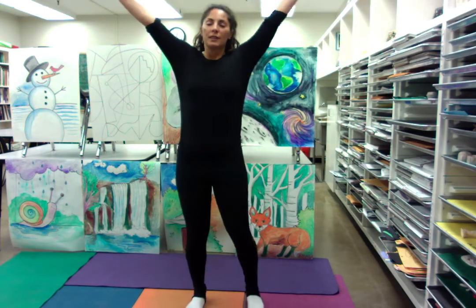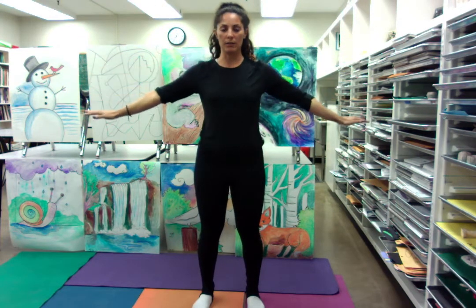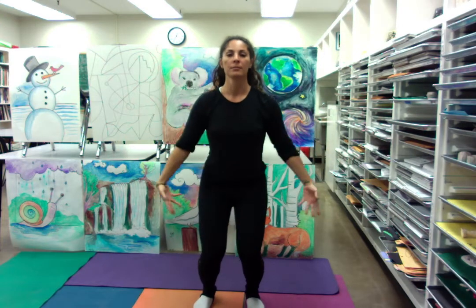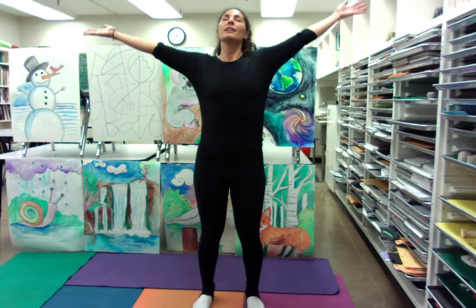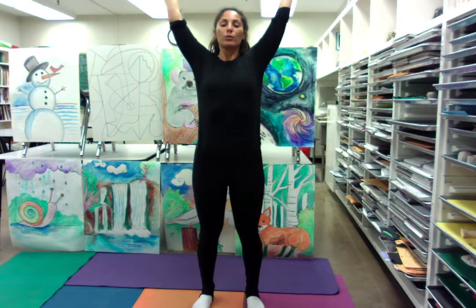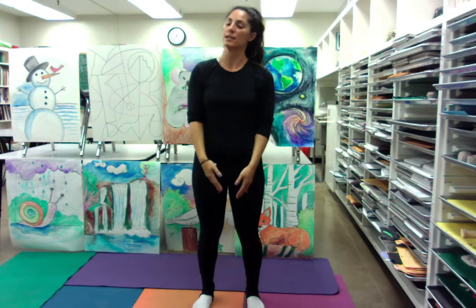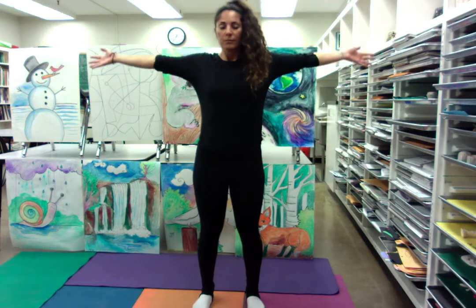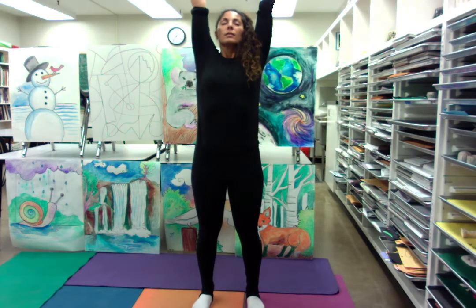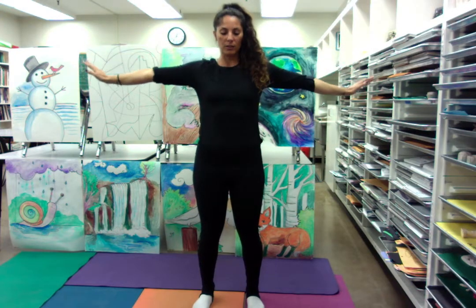Now I want you to breathe in, flap your wings up above your head, and then slowly bring them down. Inhale, bend at the knee, spread the wings high above your head, and then bring them down. One more time — reach, reach, reach, reach, reach, reach. Bring them down on the exhale.